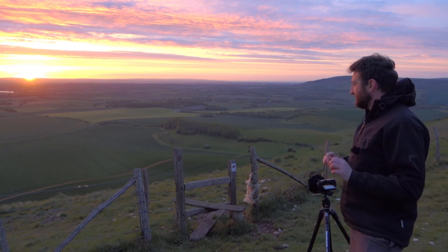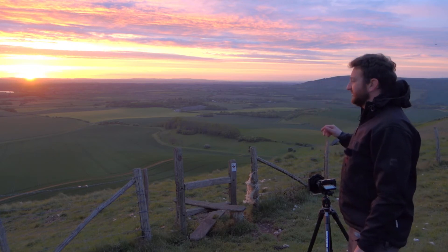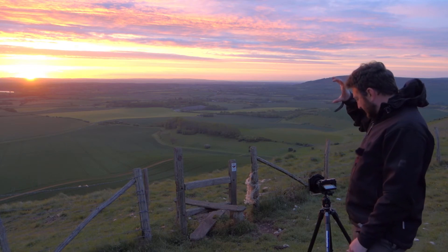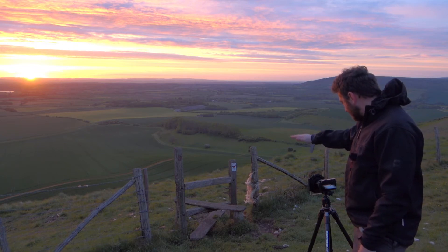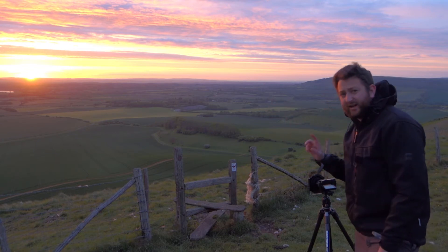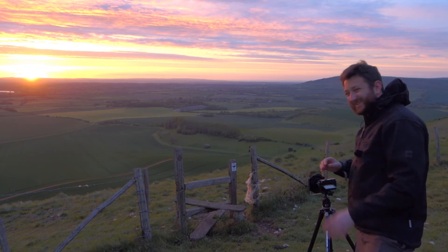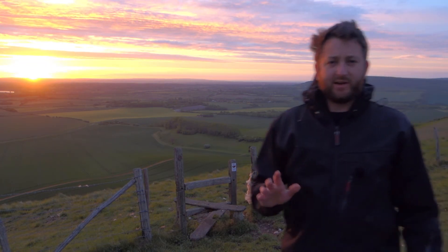I've made a slight change to the composition — I brought the camera down because I wasn't getting enough of this gorgeous sky in the frame. Now I've got just under a third sky, and about half the frame is the gate. You can see through the gate to the land. While the sun is just sticking its head up, I've gone to f22 to get a nice starburst effect, bringing down the exposure by a stop so I can get as much information in the raw file as possible. My only complaint is the annoying strong breeze.